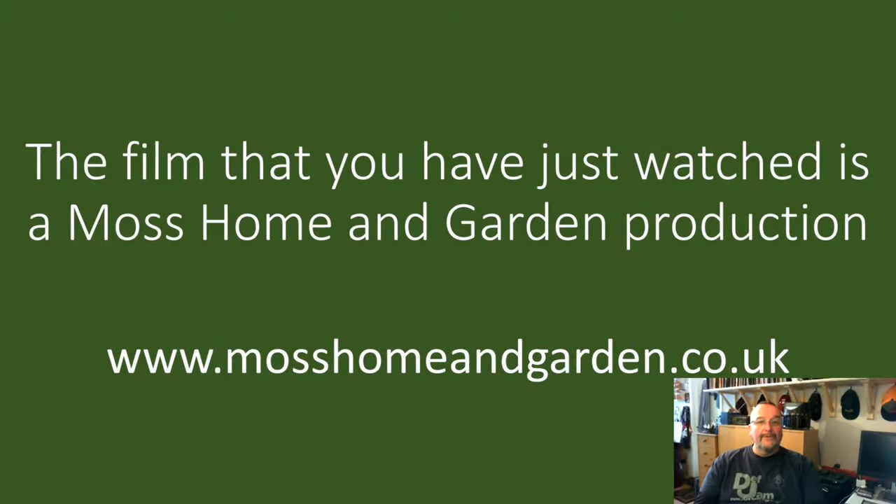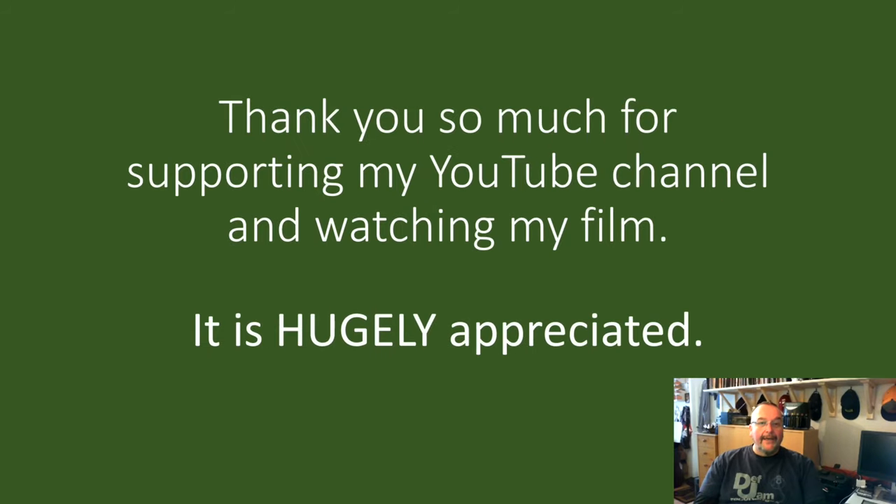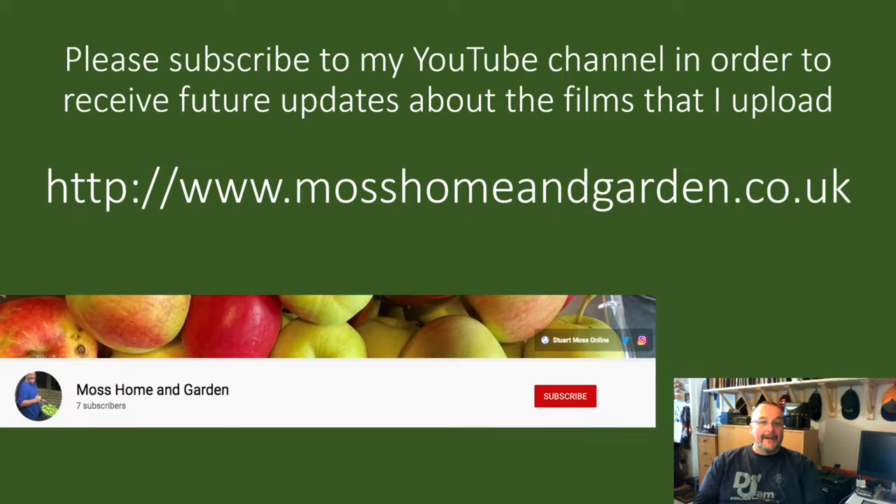This film is a Moss Home and Garden production. You can find more at mosshomeandgarden.co.uk. Thank you very much for supporting my YouTube channel and for watching my films — it really is very much appreciated. If you haven't already done so, please subscribe to my YouTube channel to receive future updates about the Home and Garden films which I upload. Click on the red subscribe button, and if you press the bell that also appears you'll get future notifications.